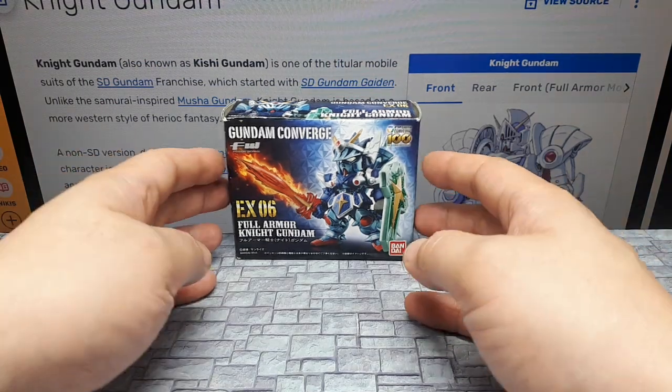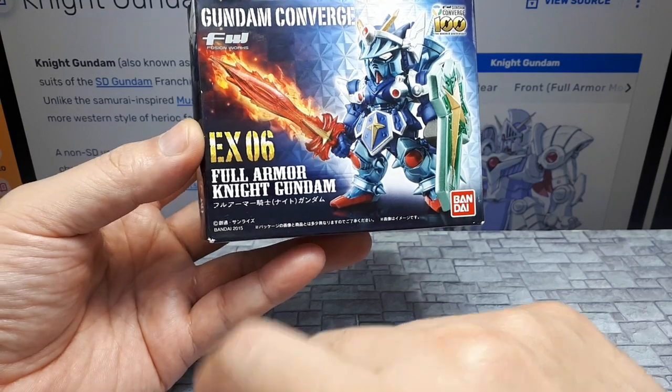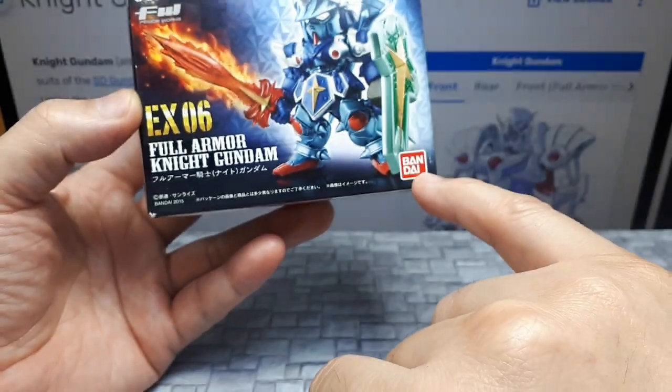Hello again everyone. Today we have EX-06 of the Gundam Converge line. I think they're designed by this company Fusion Works, but Bandai owns Gundam.